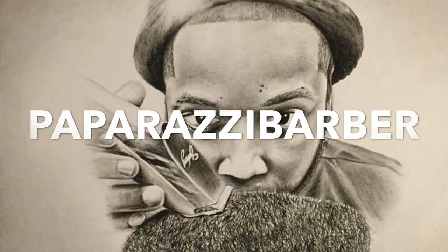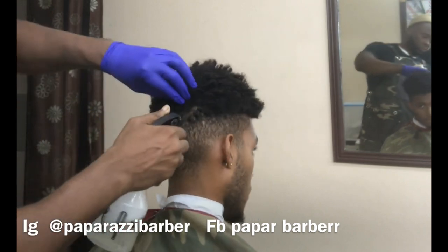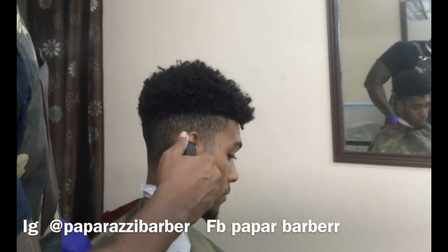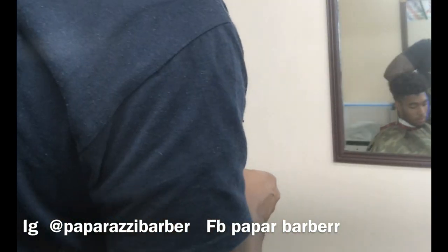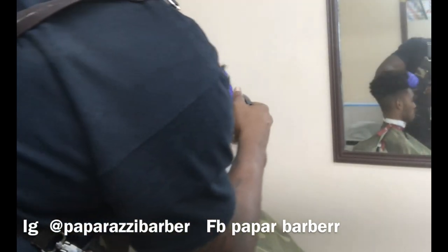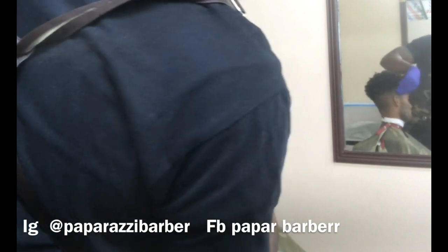I'm a real Bob. My boy right here, Jayon, is getting a cut. Very interesting client right here. We have a little history, although I've only been here for a short period of time. He had an incident in the shop — I'm not even going to talk about it, but he knows what it is.